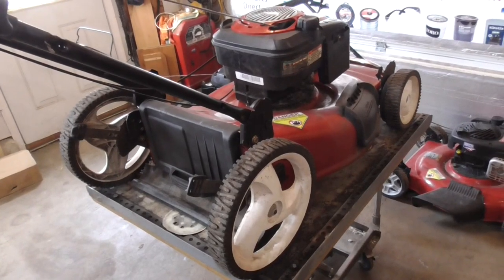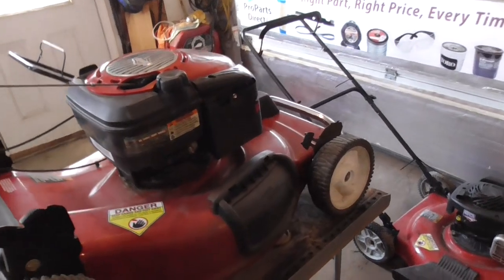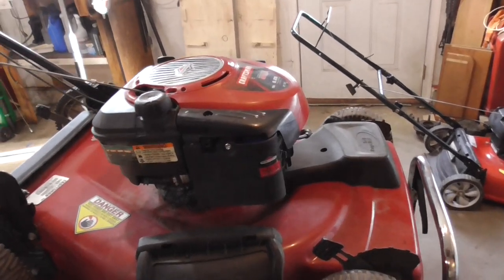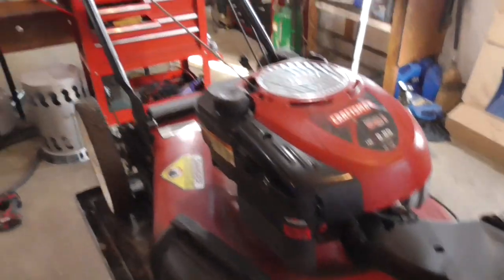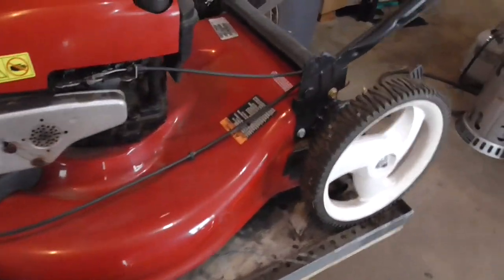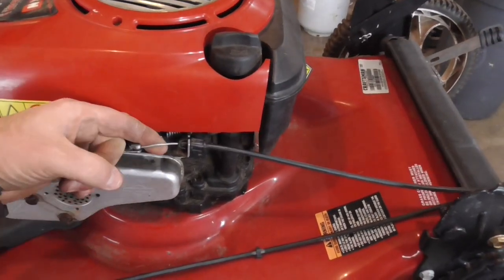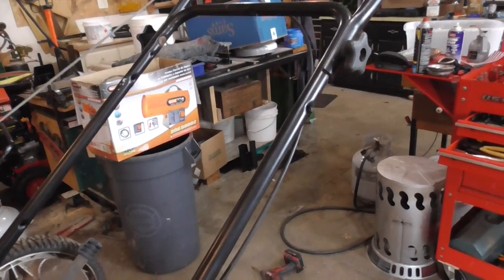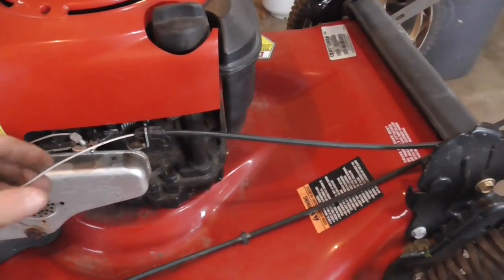Hey guys, Double Wide Six here. Today I'm working on a lawnmower that has a broken brake cable. Fixing a broken cable is probably one of the most common repairs on lawnmowers, and people will throw out their lawnmowers because of it. This mower had a few problems, but I know the cable was one of them — the upper end of the cable is broken off, so we're going to pull this all the way through.